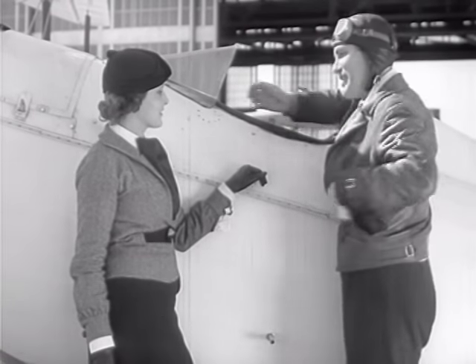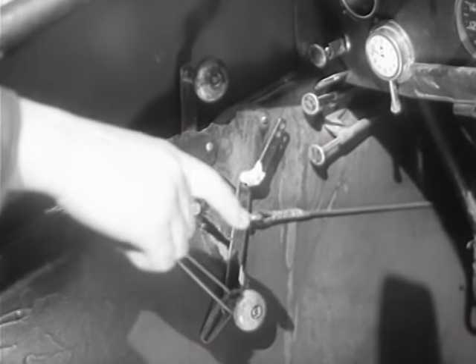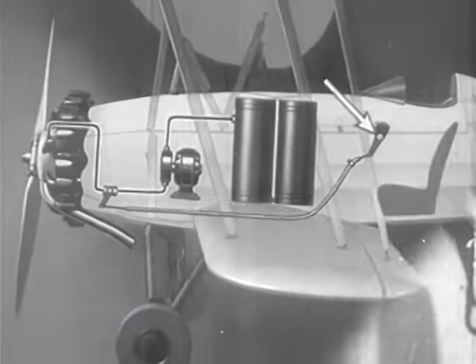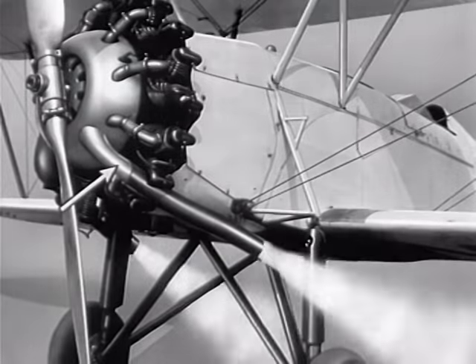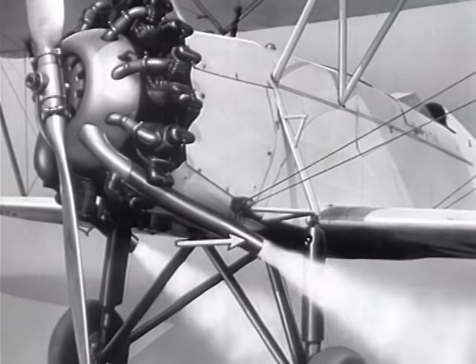Mechanically, it's not so complicated. Step up here and I'll show you. See this little trigger here? That's a part of the pen we write with. When the trigger is pulled back, it opens a valve which permits chemicals to shoot out into the exhaust pipe. The exhaust pipe, being just about red hot, heats up the chemicals and makes the smoke you see from the ground.